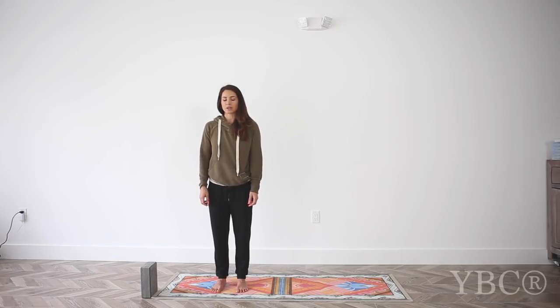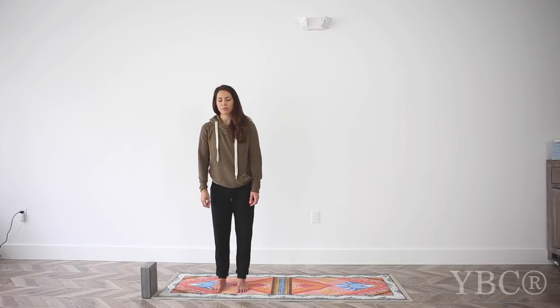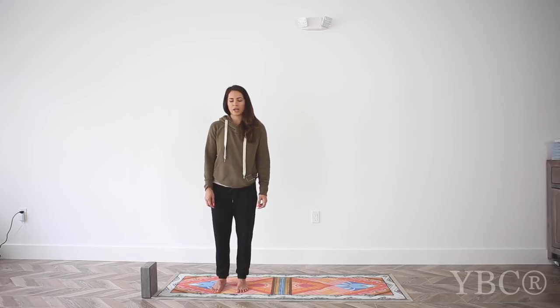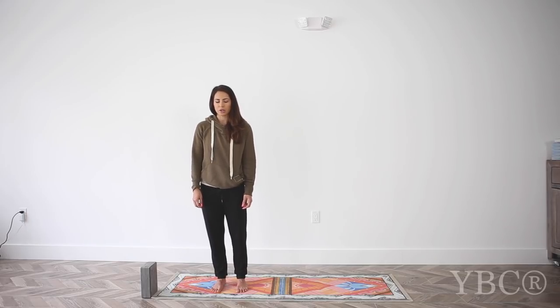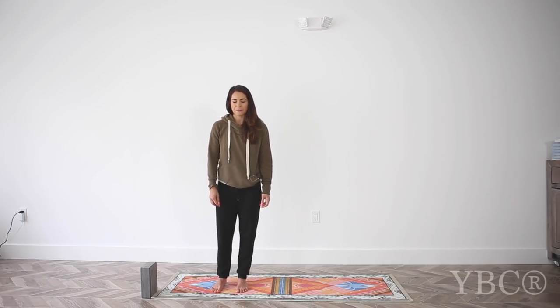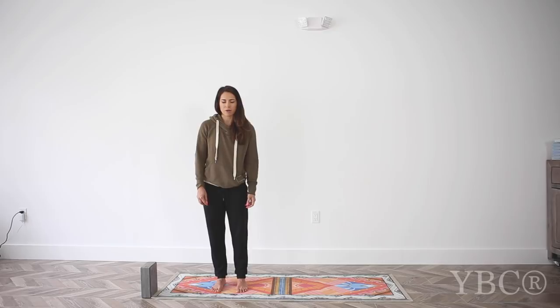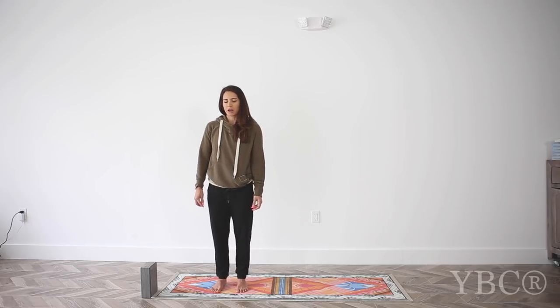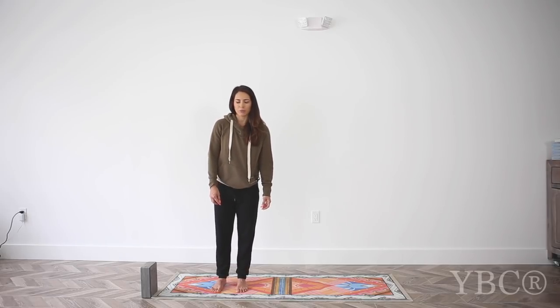Close your eyes and bring your awareness to those four points. Now begin to make small circles with your hips, seeing if you can keep awareness on all four corners, noticing that your weight hits all four corners as you create these circles. Then change direction. The biggest part of yoga is having that mind-body connection, and what we're doing here is just bringing awareness to the bottoms of the feet.